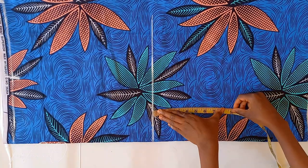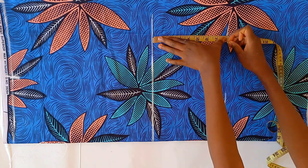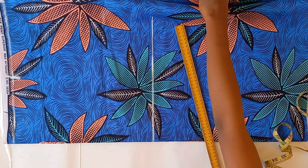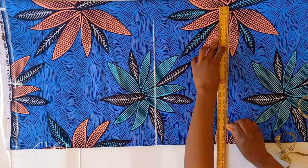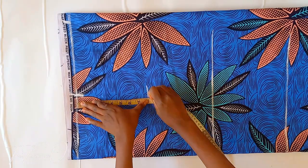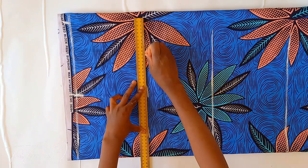From the waistline, mark out your waist to hip measurement and draw a straight line across. This is your hip line — mine is 8 inches. From your shoulder line, mark out your shoulder to bust and draw a straight line across. This is your bustline — mine is 8 inches.